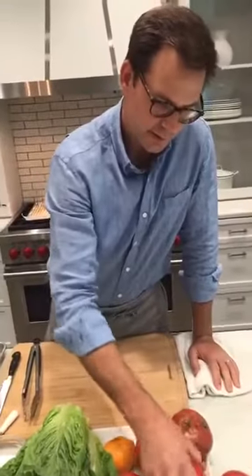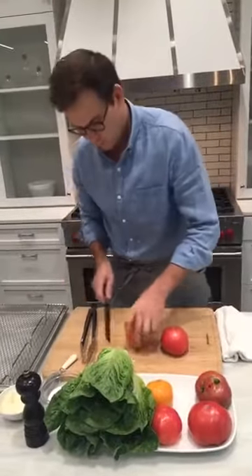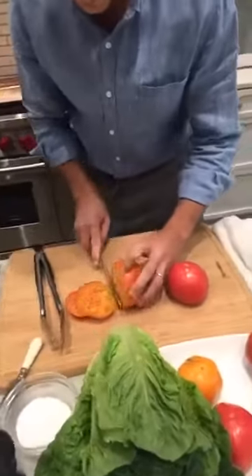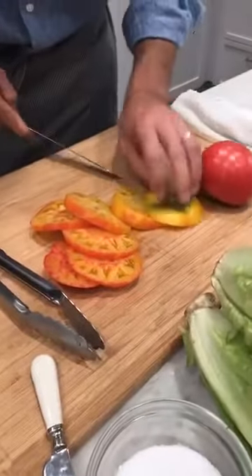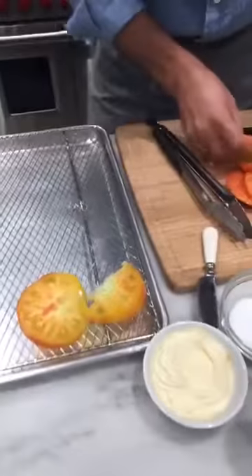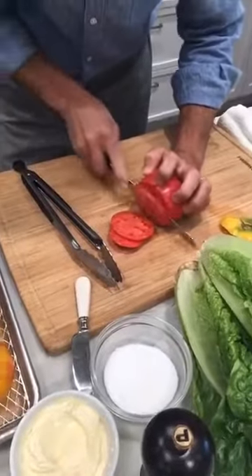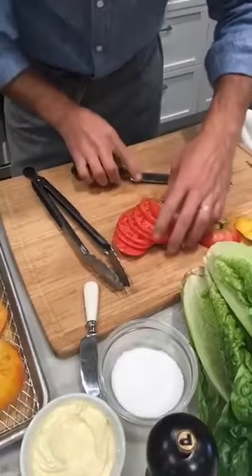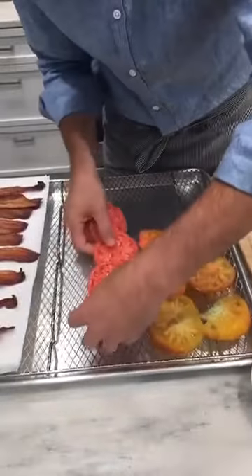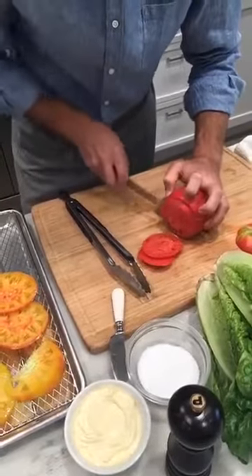We've got nice, beautiful heirloom tomatoes here. We always store our tomatoes stem side down — keeps them fresh a little bit longer. So we're going to mix these up and we're going to salt them before we put them on the sandwich. The reason we do this is because it's going to draw out a little bit of flavor and create maximum juiciness. Everyone says the key is the bacon — that's right. But you don't want the bacon to outshine the tomatoes, and you don't want the tomatoes to outshine the lettuce. Everything has to be balanced in its harmony, in its place.